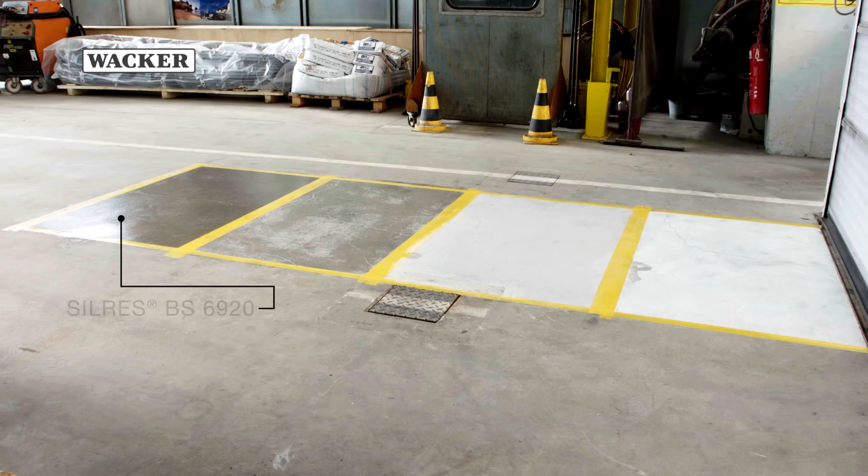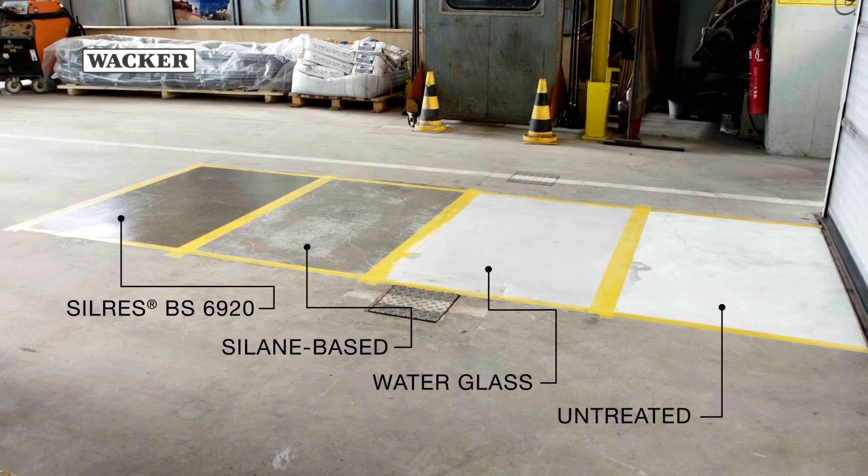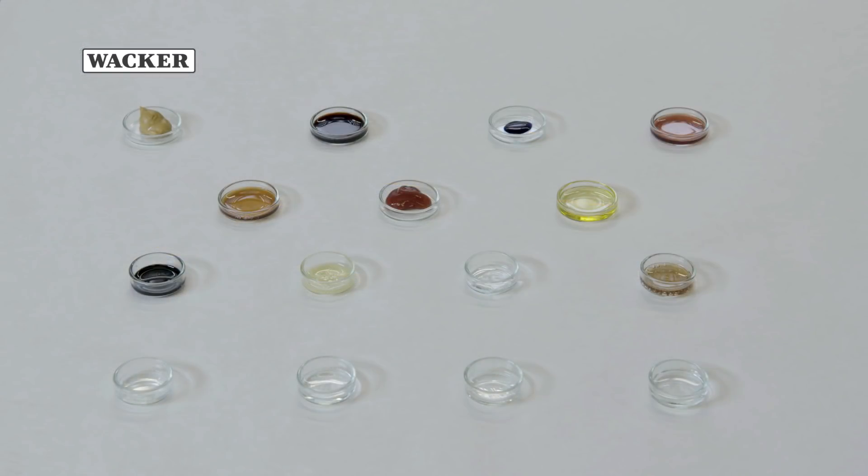Silres BS6920 provides floors with excellent protection against staining and intensifies their colour. The test patches are left for a week to dry and to allow the various treatments to take effect. A series of stain tests is then carried out.